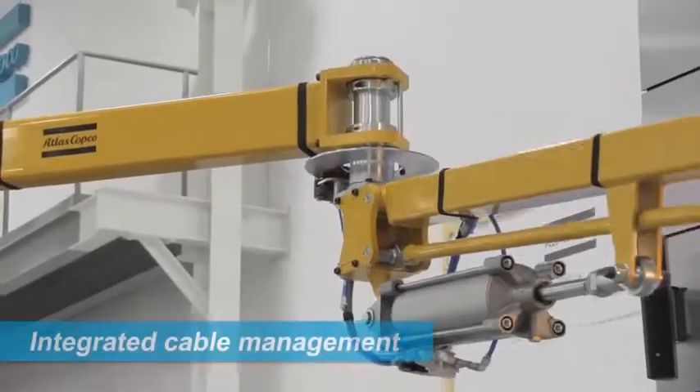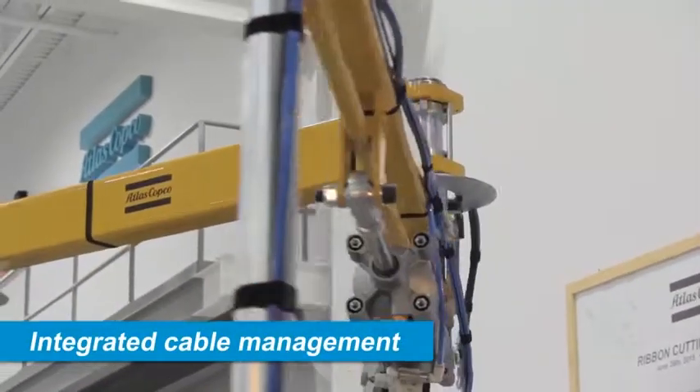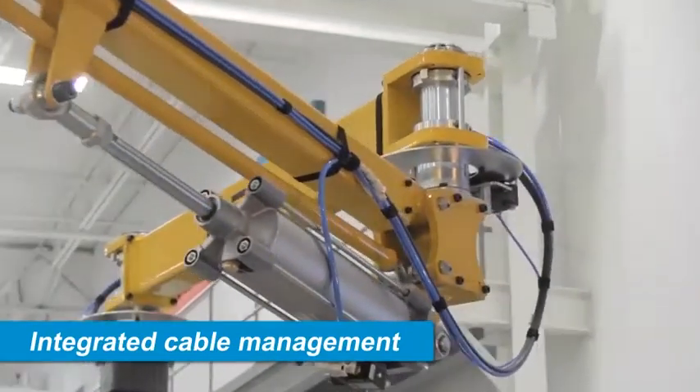Integrated cable management ensures that all cabling stays organized and does not interfere with the arm's movement.